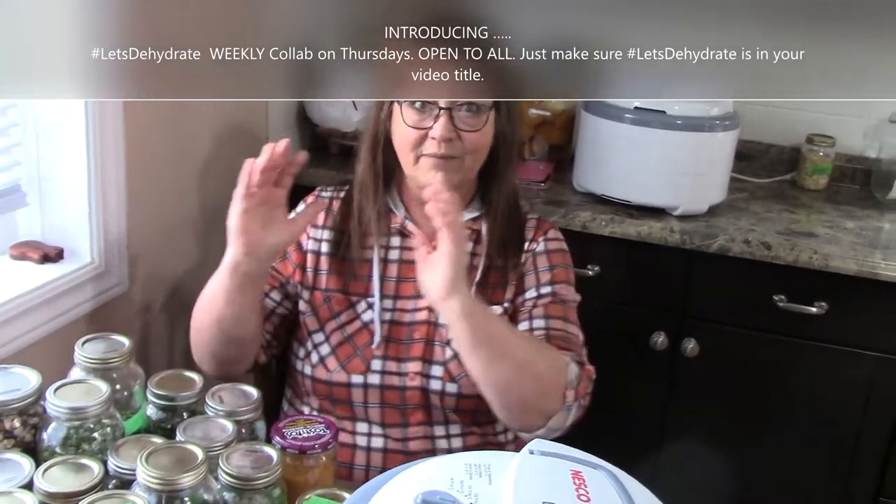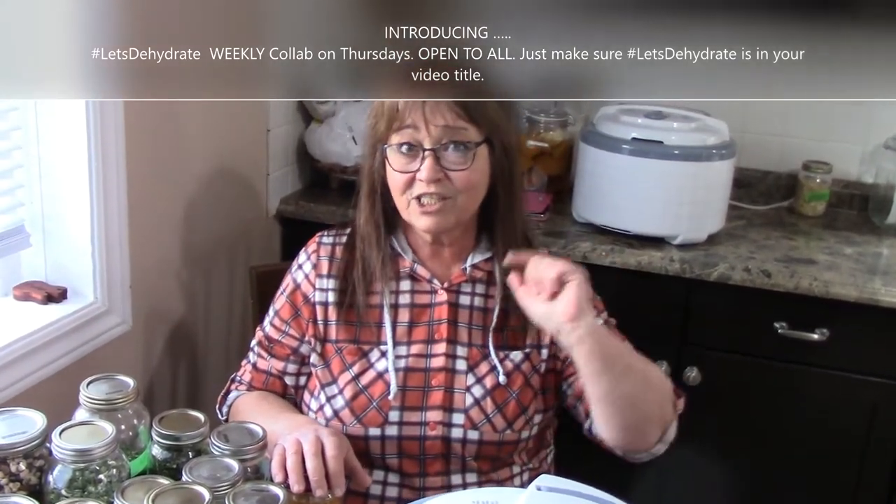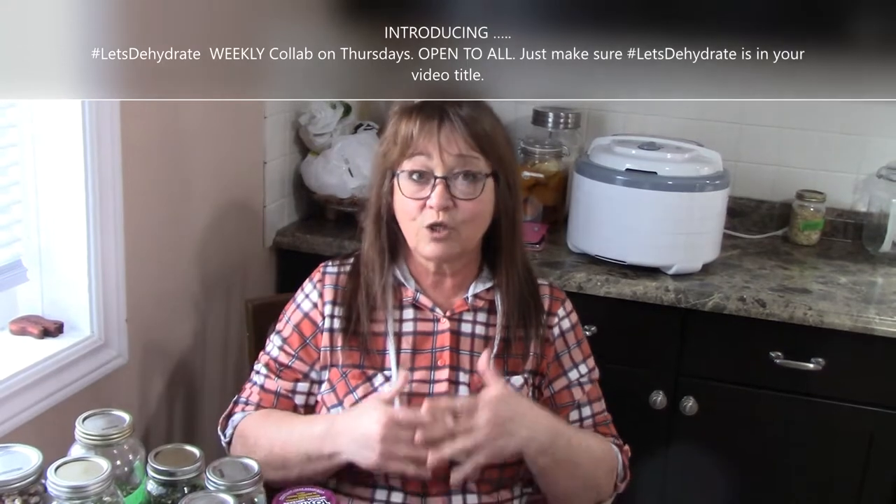I'm going to keep this kind of short. My intent is to welcome all the creators or anybody who has videos going up. Let's do some dehydrating — let's do a collaboration! There's a lot of people who already dehydrate, probably a lot more than we all do. Every Thursday I'm going to be putting up a video, hashtag 'Let's Dehydrate,' and then my video title. That way I can search Thursday morning, see who's got their video up, and whip it into the 'Let's Dehydrate' playlist.